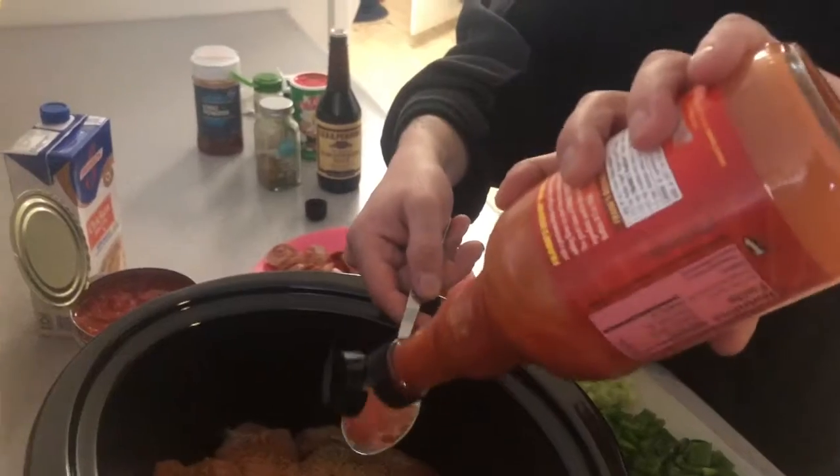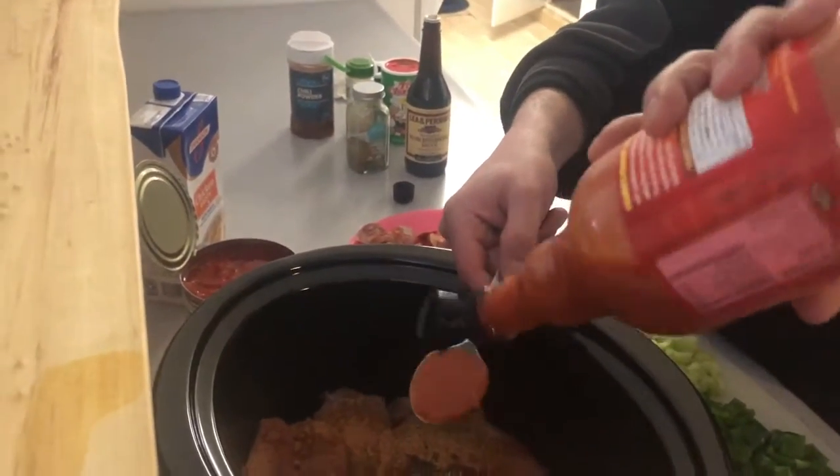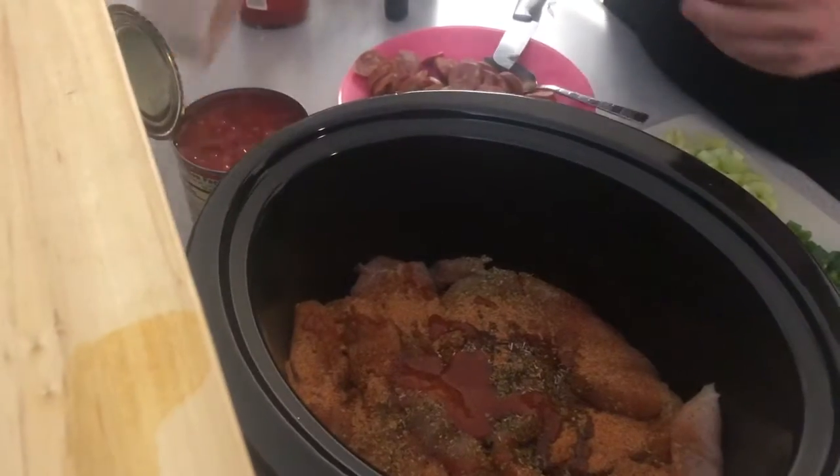Put that on everything. Sorry — PG. About a tablespoon. Now we're going to add some chicken broth.